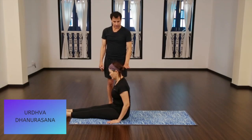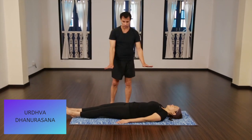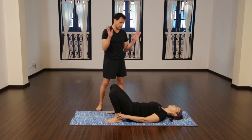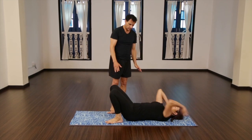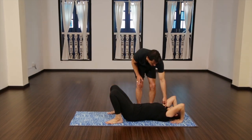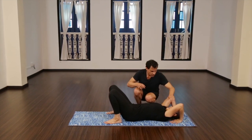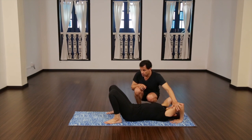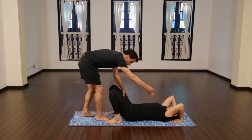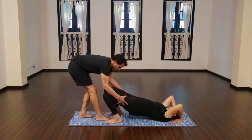Urdhva Dhanurasana — backbending. So again, after you jump through, you exhale and you lay down. Then you'll bend your knees next to your hips and place hands by your ears. What we're looking for is that the hips and the chest come up at exactly the same time. What's commonly done is as people do the backbend, all the weight moves towards the legs.